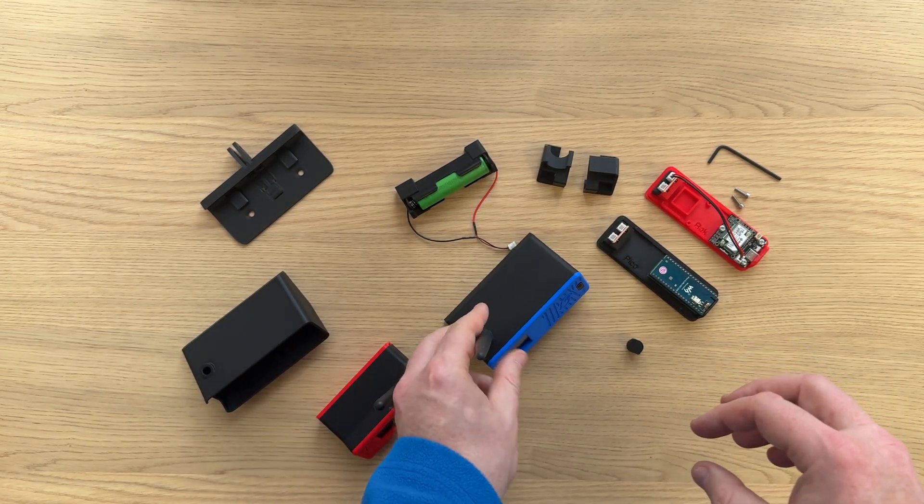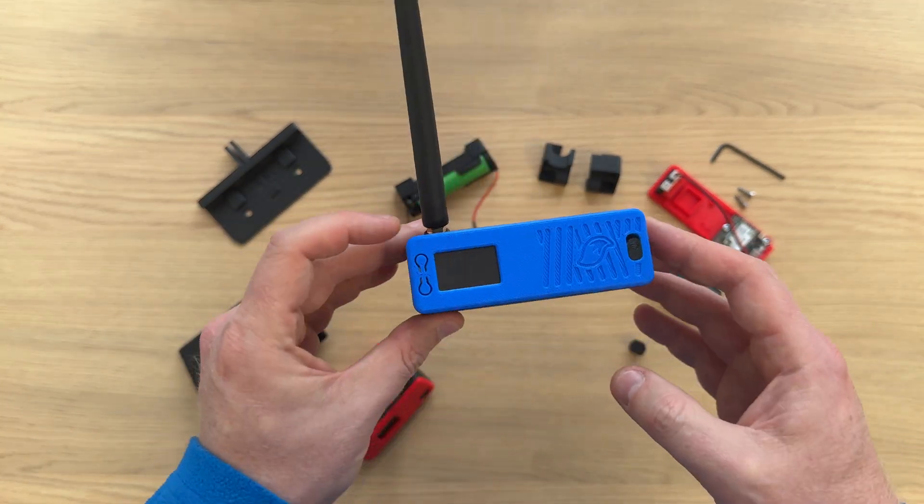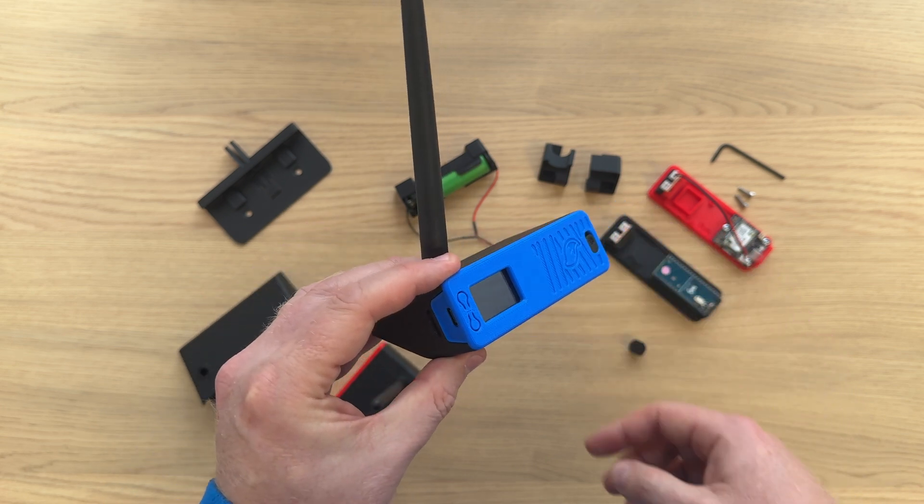Flexo is Bender's big brother. It essentially evolves the concept and the idea, but it supports lots of different boards.